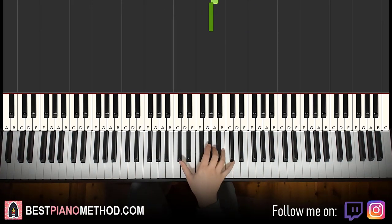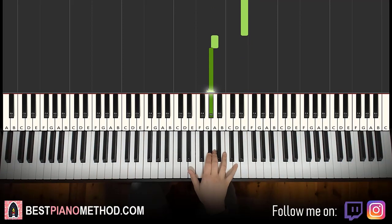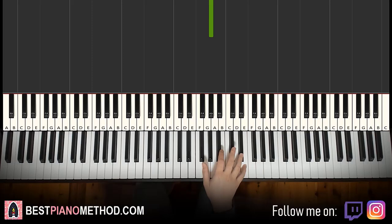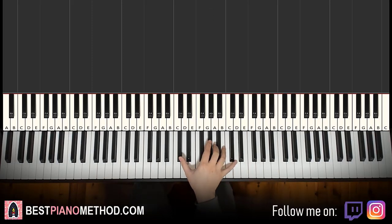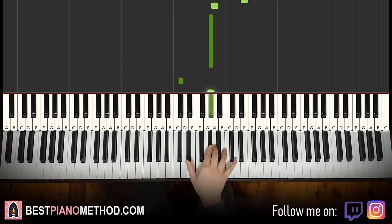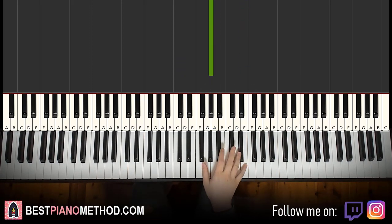If you don't want to do the grace note, you can just go right to the E — like that. You can do that as well. The grace note is an additional articulation you can add to make it closer to the original saxophone imitation, like the slide. It's up to you — it doesn't matter if you add the grace note or not.